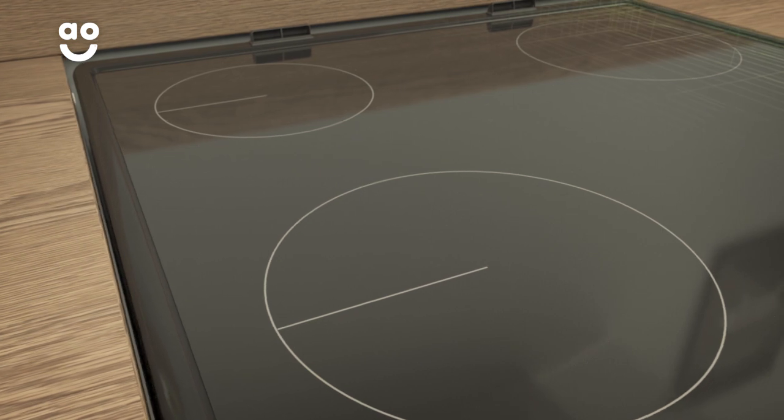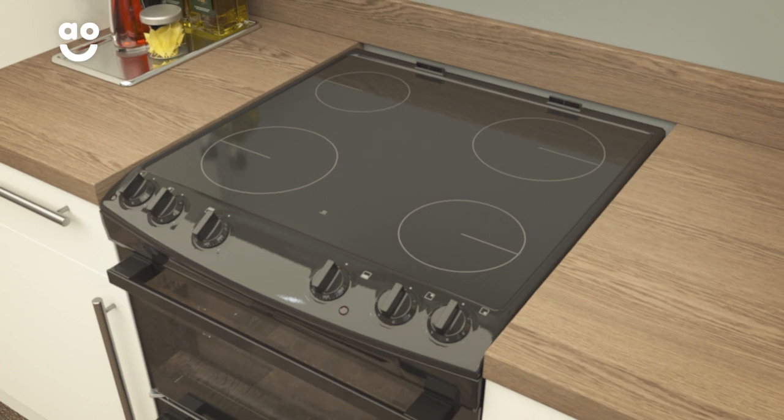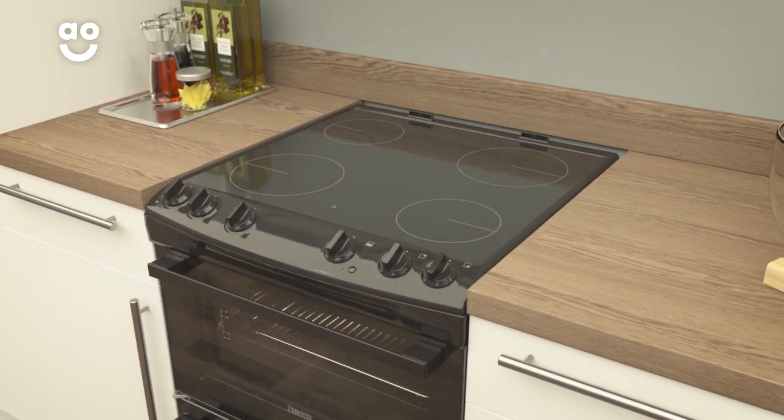Because the surface is so smooth, any food splashes can be easily wiped away once the cooking zones have cooled down. So if you want a stylish hob which is effortless to keep clean, this ceramic hob is ideal.